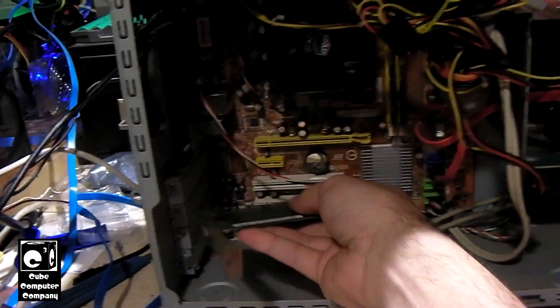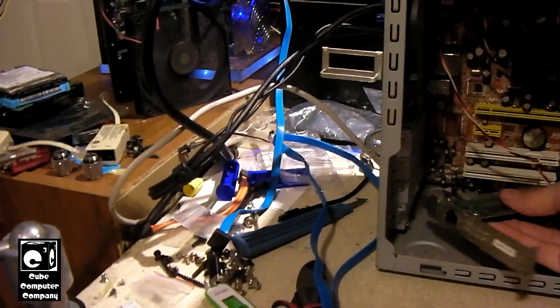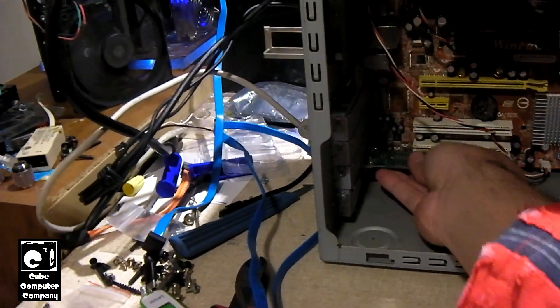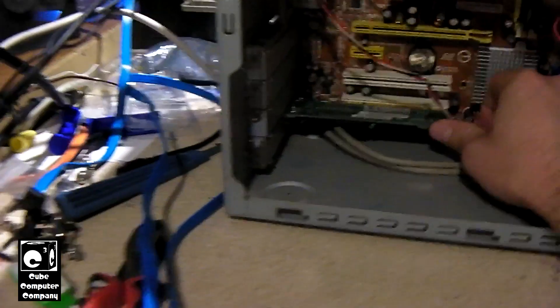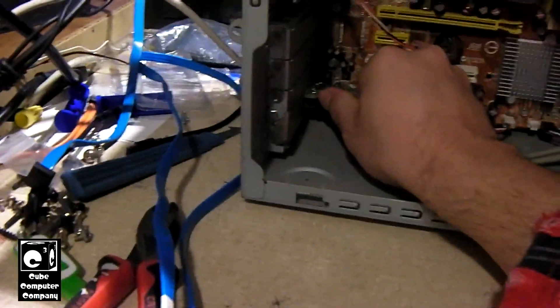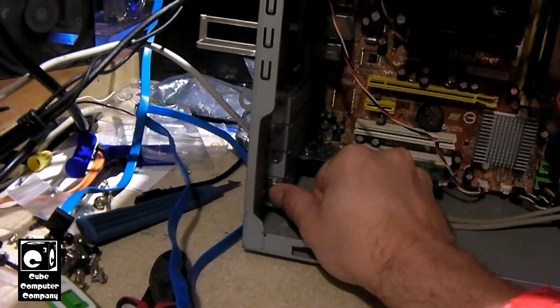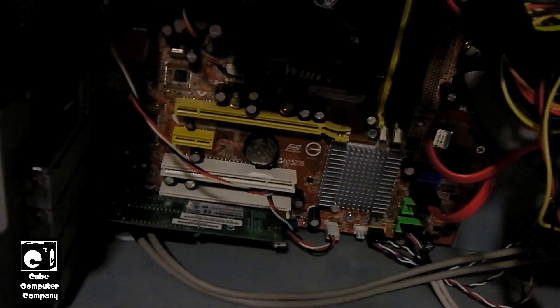Ain't nothing like pulling a PCI card out with one hand — the things I do for you guys. Alright, let's pop this one in there. Even harder installing one with one hand. I'm going to pop our cable back on there. Like I said, I'm not even going to put a screw on this.